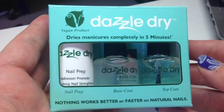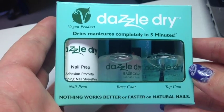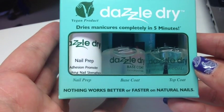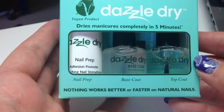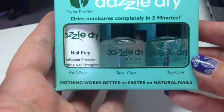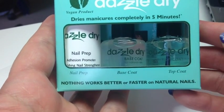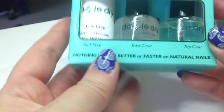I have the Dazzle Dry nail prep, base coat, and top coat pack. The nail prep is used to clean off your natural nails before you apply the base coat, then you apply your two color coats, and then the top coat.